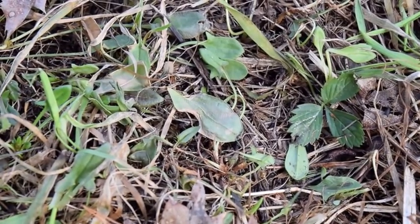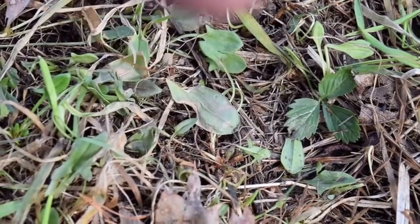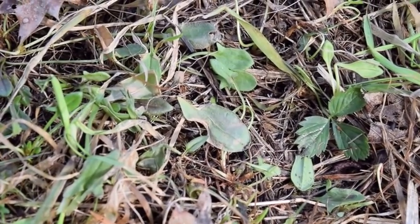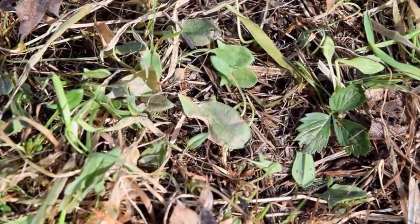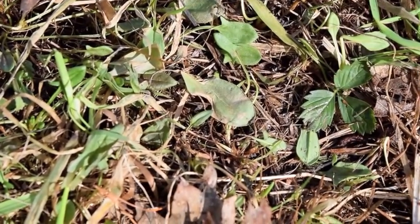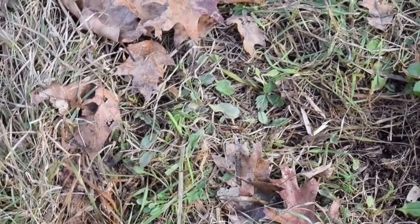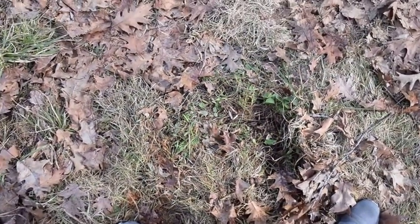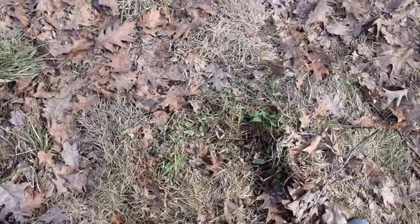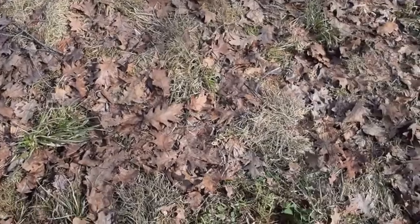I just found some sheep's sorrel right there. It is a perennial herbaceous plant — it likes fields, shorelines, and treelines. Sheep's sorrel is in the same family as curly dock, burdock, and big leaf dock. You're gonna find it just alongside maybe a little trail — there's a trail right there.